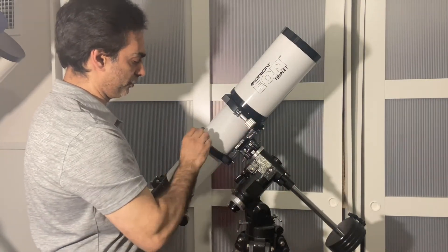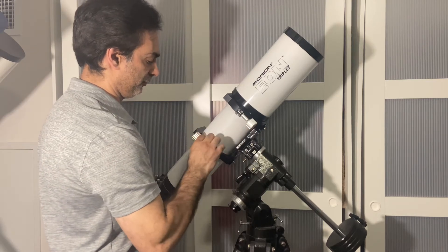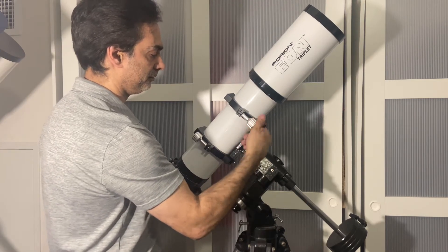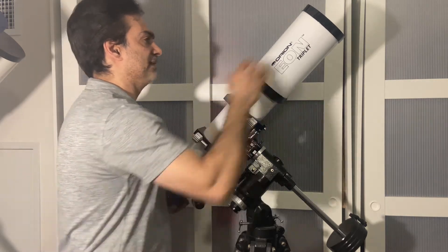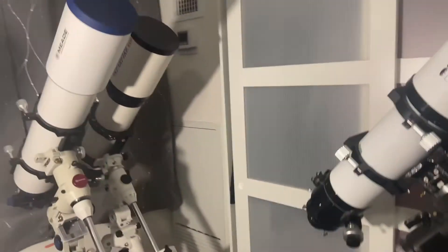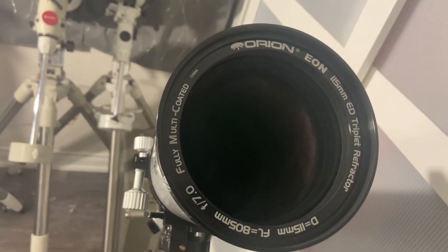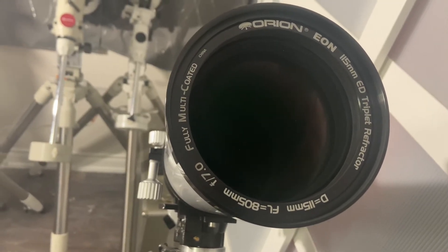All I'd have to do is loosen these, raise this up, then tighten it back down to show you more of the lens. So there you go — the Orion EON 115mm ED triplet refractor, and it's fully multi-coated.